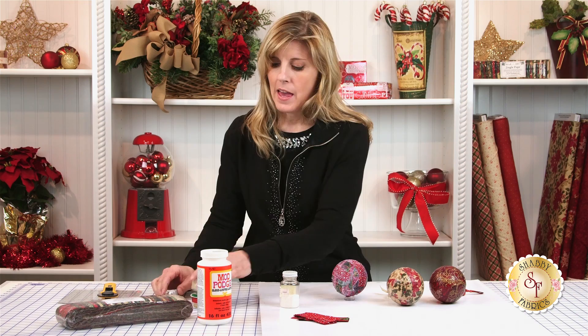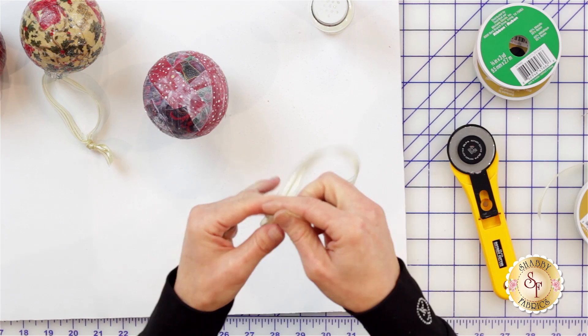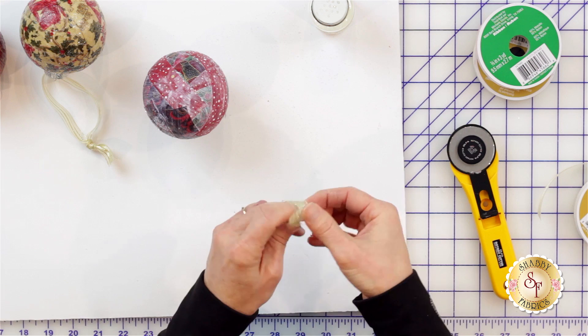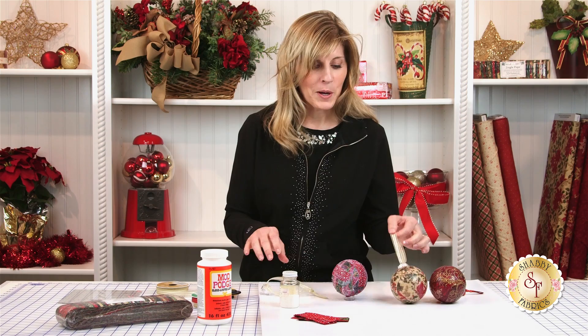Once it's completely dry, you'll put the top back in, and then you'll find a pretty ribbon and decide how long you want it to be — I like a pretty long one. You will slip that through the little circle on the top of your ornament, bring the ends together, and tie a knot. And then of course your ornament will be completely finished. I hope you enjoyed this tutorial on fabric-covered ornaments.